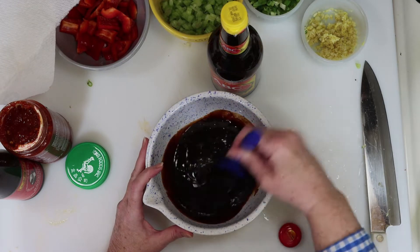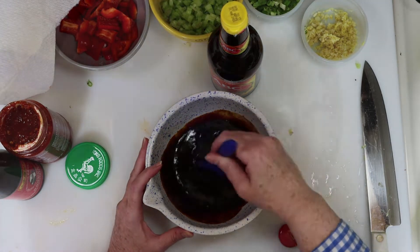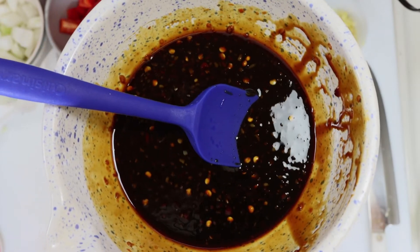If you only have regular soy sauce, that's fine too. Then just give everything a good mix until it's well combined, to look about like this when you're done.